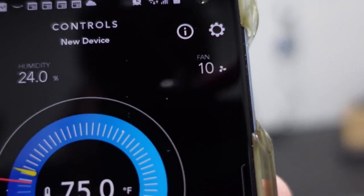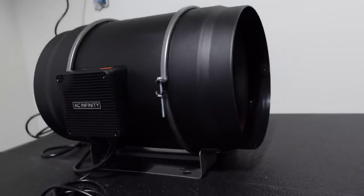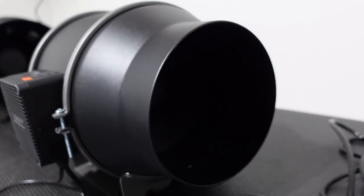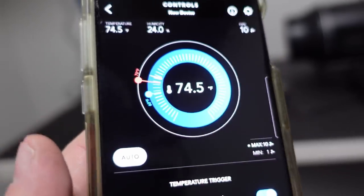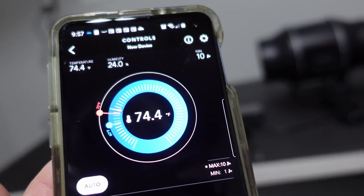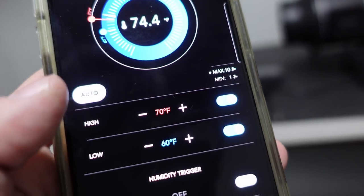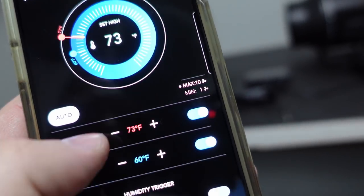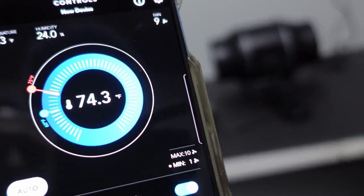Hear that? The fans are taking off — the fan speeds are now at 10 on both units. It's trying to cool things off but since the air isn't really going anywhere it's never going to reach 70 degrees. You'll also get a push notification to let you know when it hits those temperatures. Now let me change the threshold to 75 degrees — look at that, instantly the fans are now dropping to 8 and 7.